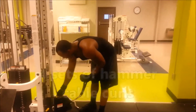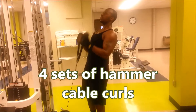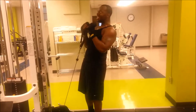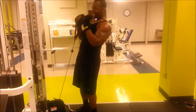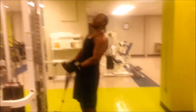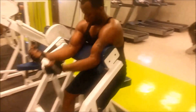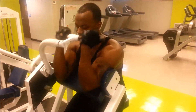Then we went to the cables and did hammer curls. I said four sets but I think we did like six sets — we were just going back to back. I hit them, he hit them, back and forth. That's how I like to do it. You don't have to be in the gym for two hours to get a damn good workout in. We hit these back to back and felt all of it.